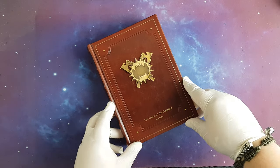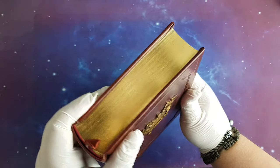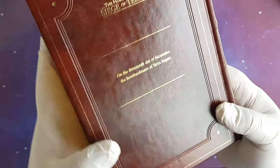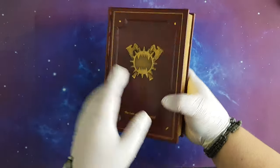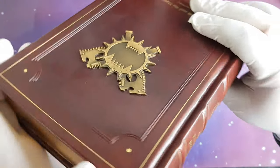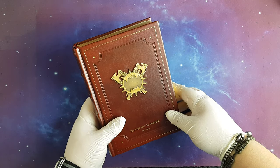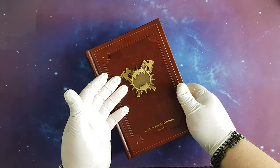Here is the book — beautifully leather bound, hardback. Of course we have The Lost and the Damned. It has a metal raised or 3D emblem. For those who know, these are the two chain axes of Angron, if I'm not mistaken — the World Eaters' primarch, Gorefather and Gorechild.